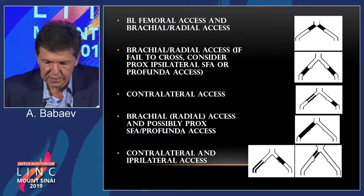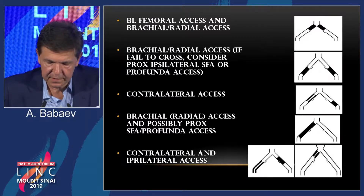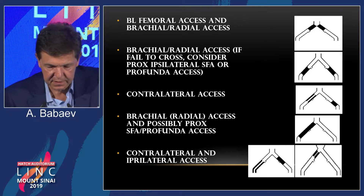For a contralateral external iliac lesion, you use contralateral access. For a very long lesion involving the proximal iliac and external iliac, you can either go brachial or try to cross it from the contralateral access as well.